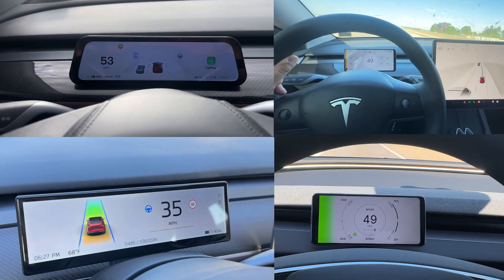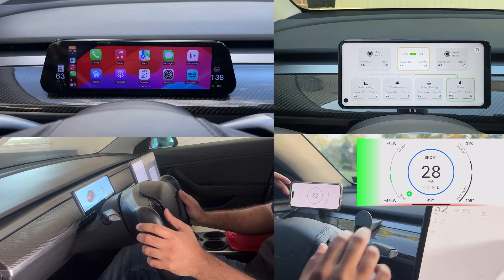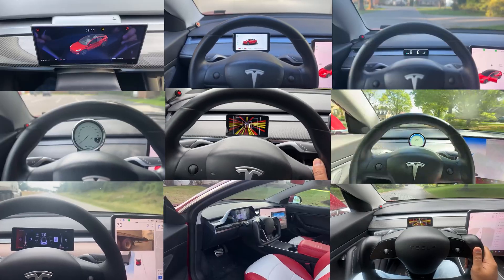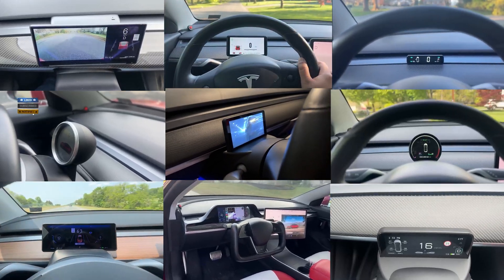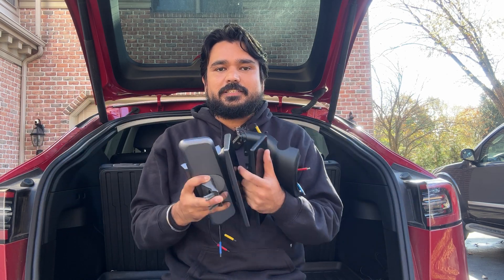Today we're going to cover a tug of war between our top favorite instrument cluster displays for Tesla Model 3 and Model Y. We have reviewed over 60 different instrument cluster displays and narrowed it down to the top three fixed-mount units and top two portable units. We're going to talk about the good, the bad, who each one is for, and everything you need to know about these displays.